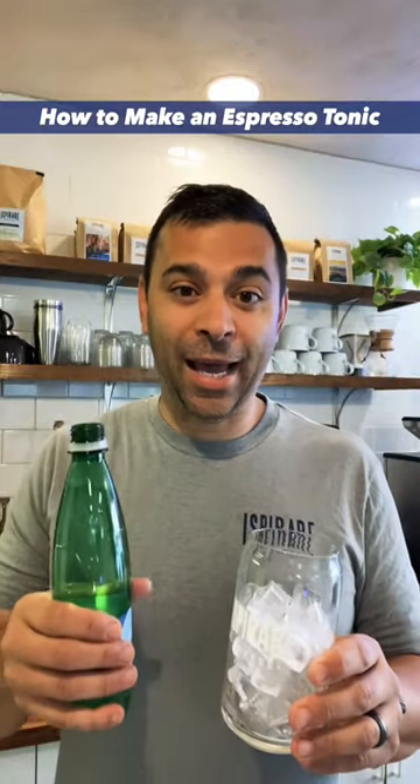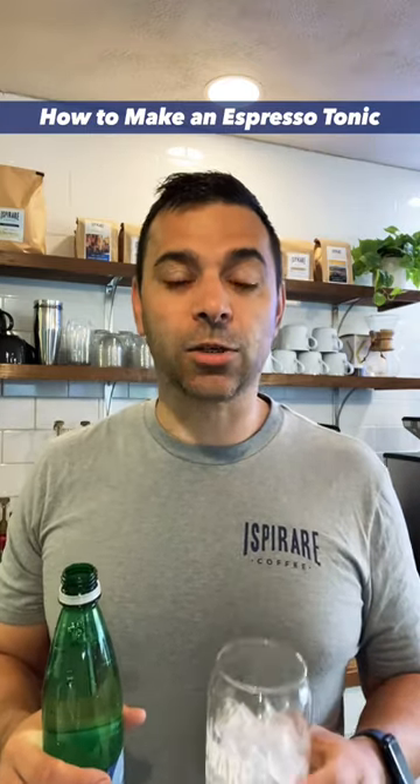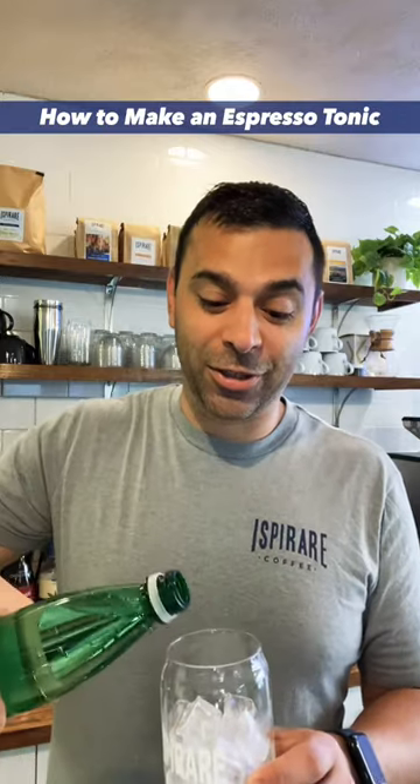You take your cup and simply add tonic water or sparkling water. Now, many coffee shops use tonic water, which has quinine in it and has a stronger taste. In my opinion, you want the espresso to be the star of your drink.